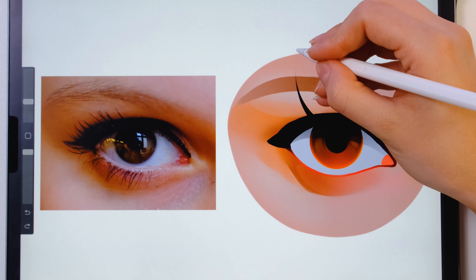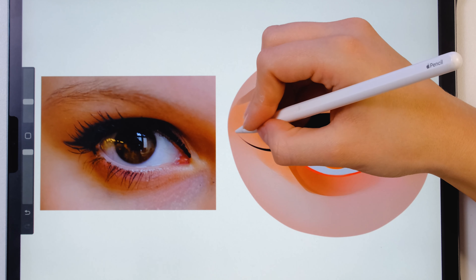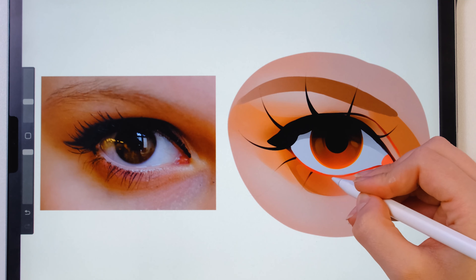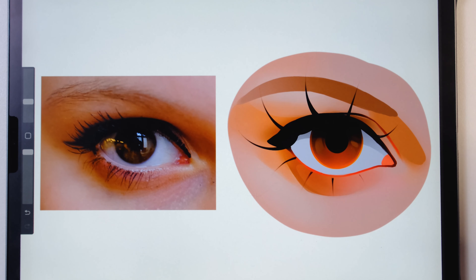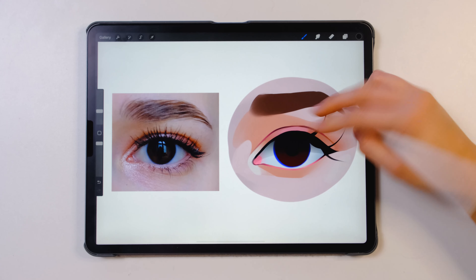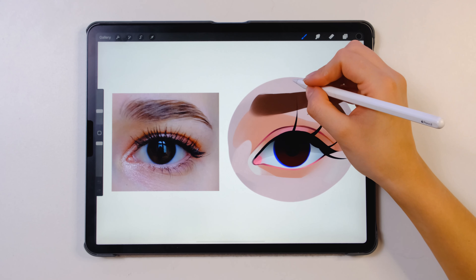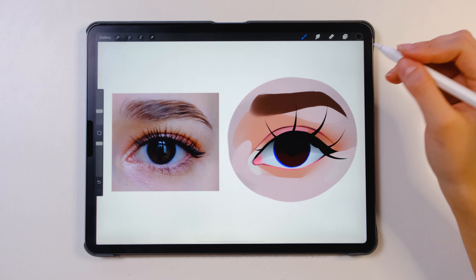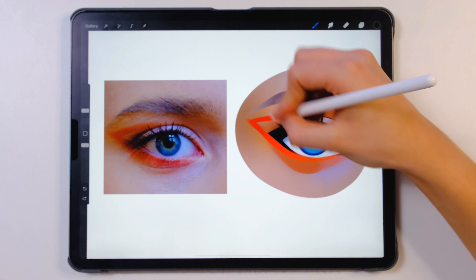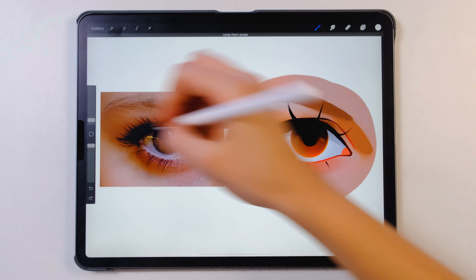Almost the last step — step four: eyelashes. This is actually a very easy but very important step. I use my perfect eyelashes brush set for this. And remember, this is a very important tip: when you start drawing eyelashes, it's easiest when you start with the middle eyelash and make it the longest and slightly to the side. You saw on the previous eye — I started with the middle eyelash, made it the longest, just a little bit, and went from there. I always struggled so much with drawing eyelashes, but since I started doing it like this, it was just so much easier.